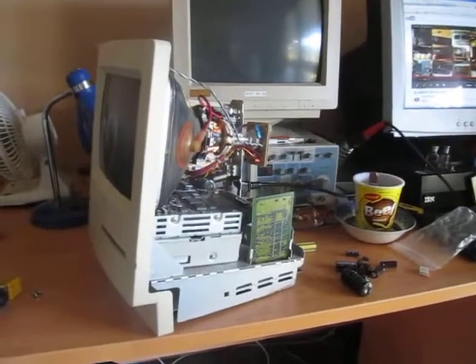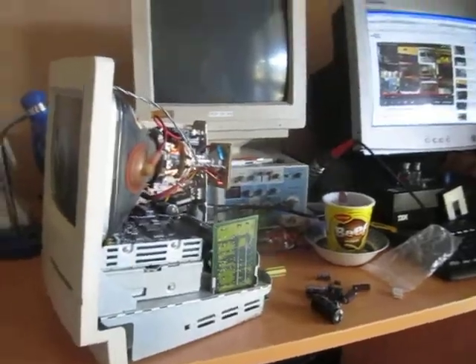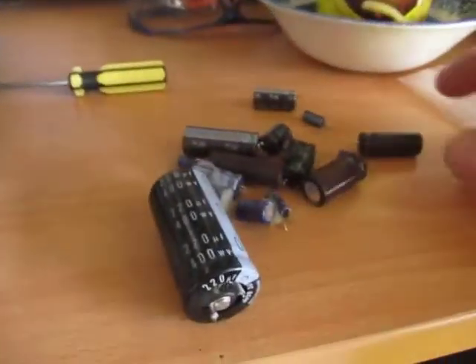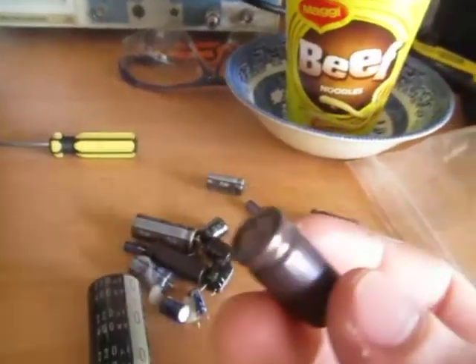Hi all, Chris here with an update video of my Macintosh Classic computer. I was up to about 3 o'clock last night working on the power supply board, because I figured it needs a bit of work to get it going. And rightfully so — I stumbled upon a whole bunch of bad electrolytic capacitors.